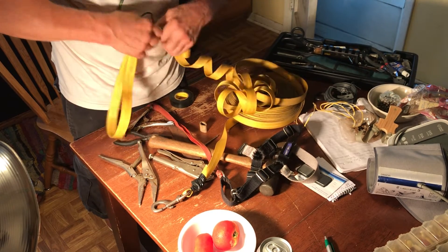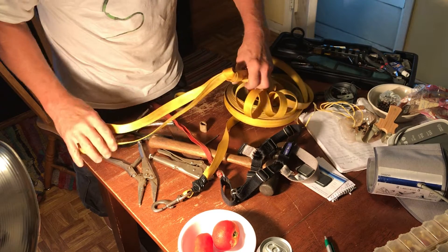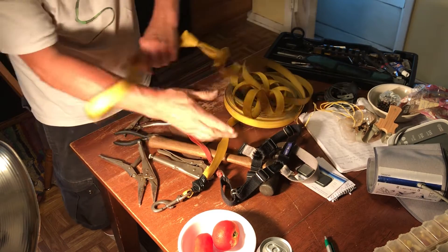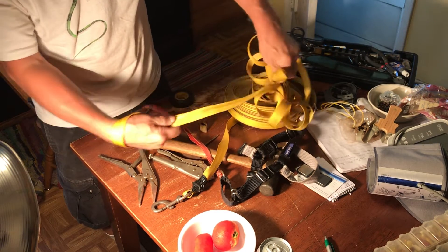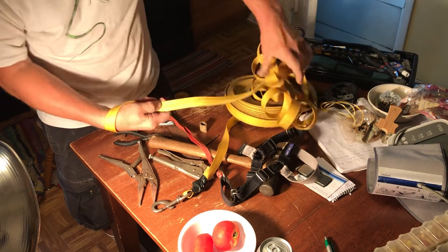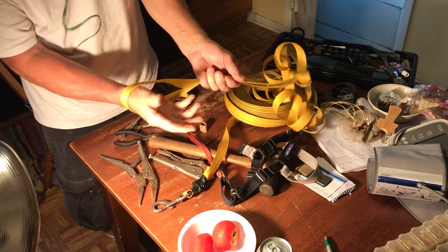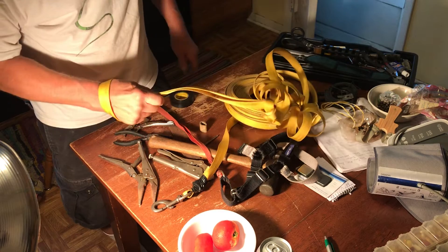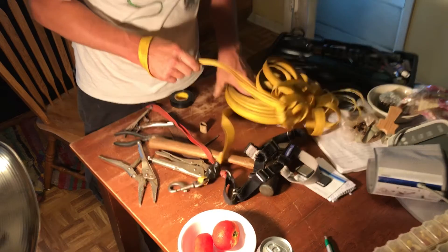Alright, that will be good in the wintertime. Simple dummy knot — you put your hand through here like this, like a dog leash or like a moving man's lifting strap. And you're good to go. You're not holding it with your fingers; the dog's pulling on your whole arm. So we're going to field test this bad boy and see how she works.